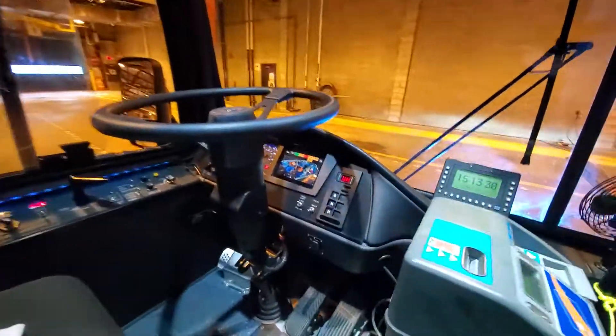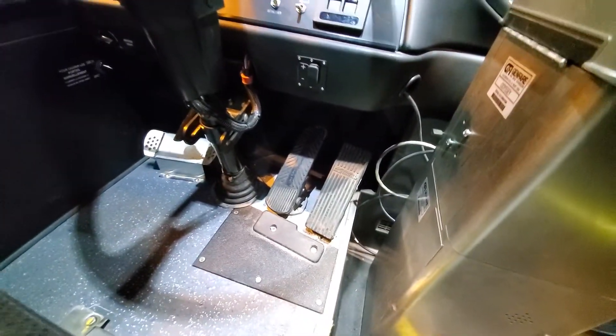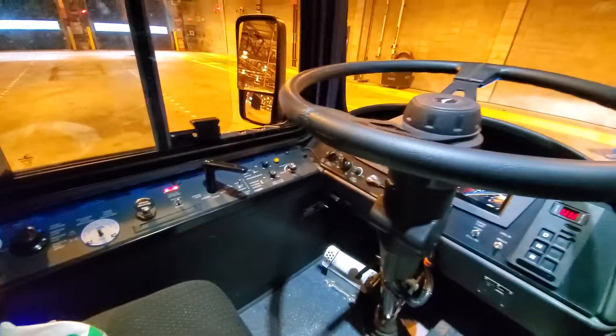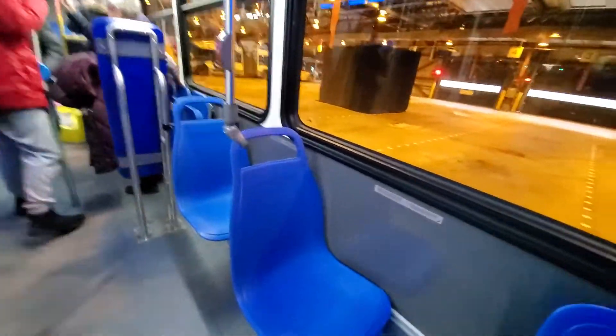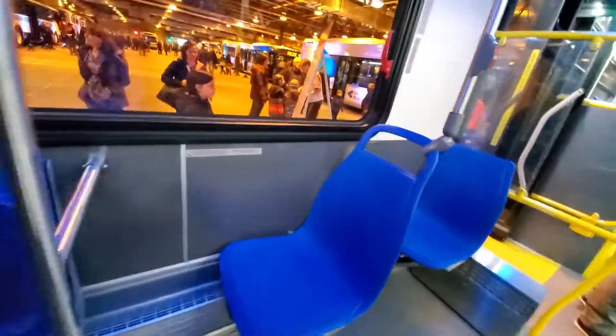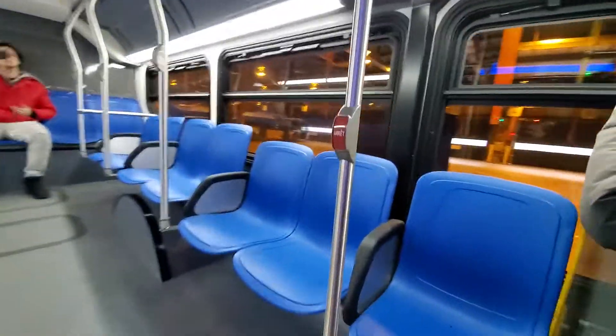Let's go check her out inside — what a beautiful bus. There's your pedals. Here's your seating arrangement: there are two singular seats here and two singular seats here as well. Here's what your stop buttons look like.